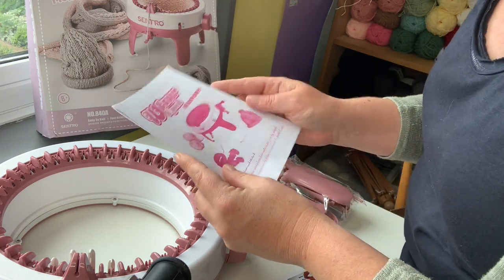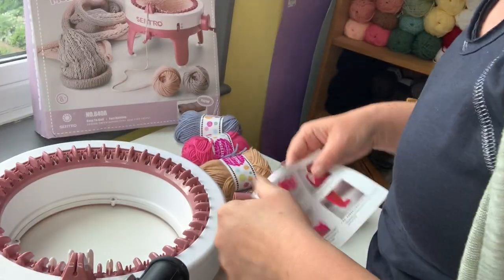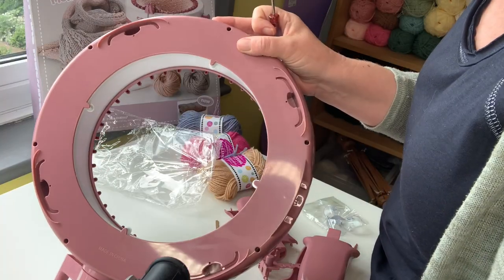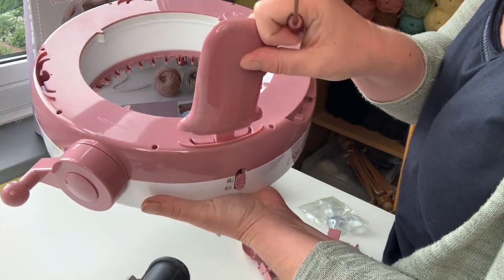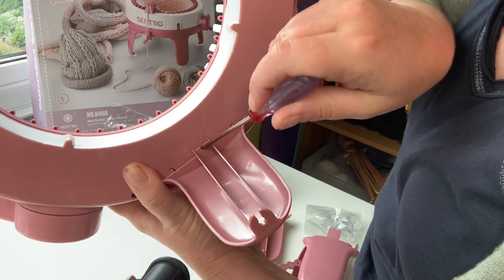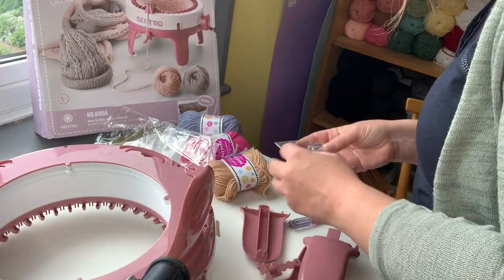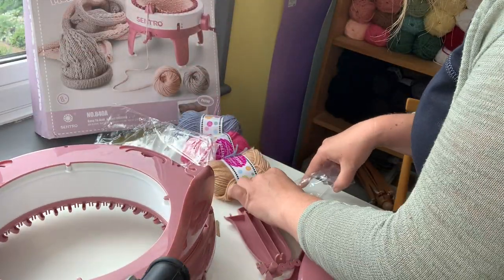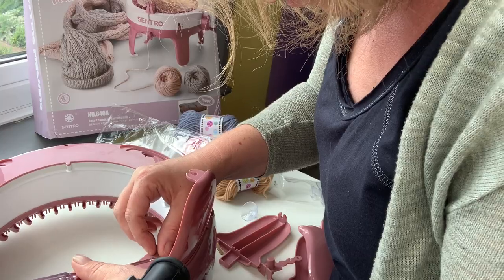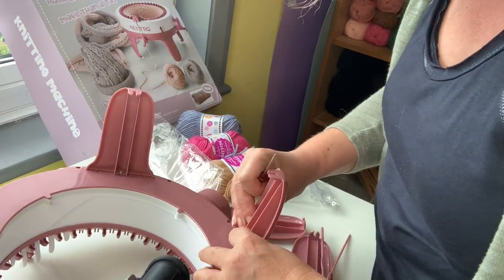Let's find out if we can understand these instructions. Now, this is a toy - you may not realise that this is actually marketed as a toy. Here's how to put the feet in. So we have in here the feet for the actual knitting machine. We even get our own little screwdriver, and the feet are going to slot in - they literally just slot in like that, there is a tiny little hole. We're going to secure the feet on with the screwdriver, and I'll just repeat this with each foot.